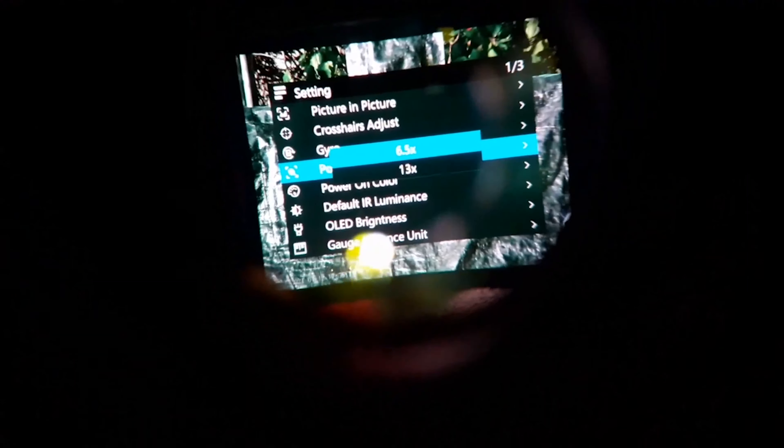Select default IR illumination. This is basically for the IR torch when you are in night mode. When you first go into night mode, the default is going to be off, but you can have it powered up with any one of its three power settings — setting 1, 2, or 3. This will also be the power setting for the IR when it turns on if you press the IR button. I'm just going to leave that closed. Gauge distance unit: metric or imperial — simple.